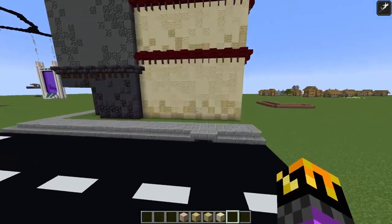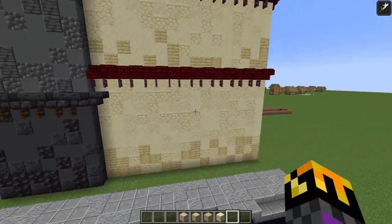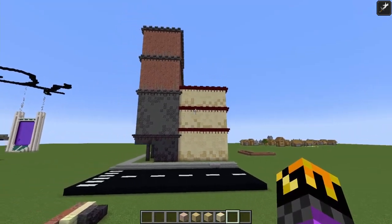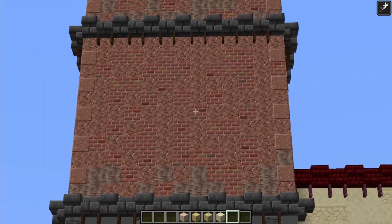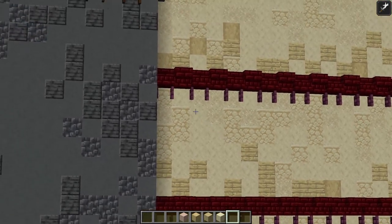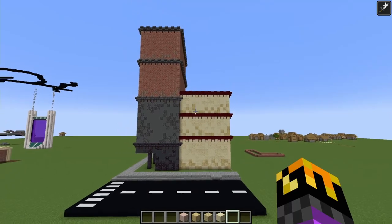I've swapped out that endstone for birch. Now I think this is good — I really like this. I can see how some people wouldn't, but the dripstone is meant to be a little darker than the granite over there. So I feel like the birch — it's okay if it's a little bit darker than the sandstone. And I think that really works and adds a lot of detail and texture.